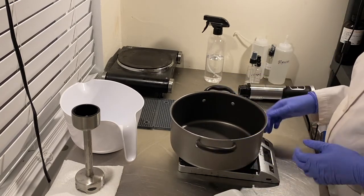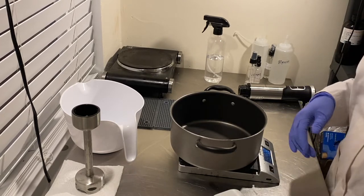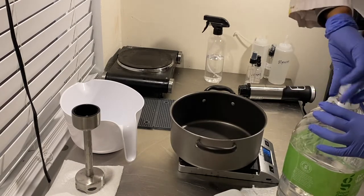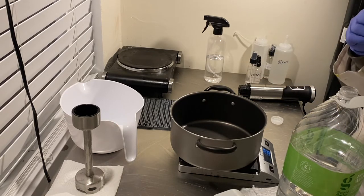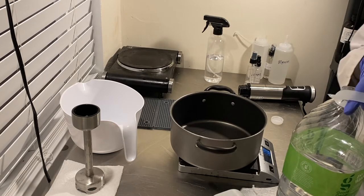The very first ingredient we'll be adding will be our distilled water. You always want to use distilled water in any of your skincare formulations — it has been specially treated to remove metals and extra stuff that can actually react with your preservative or other ingredients and cause issues. So we always use distilled water.